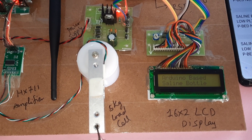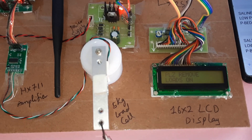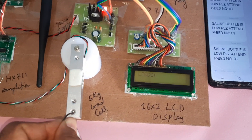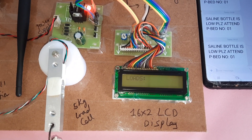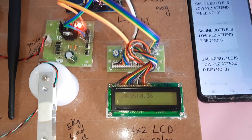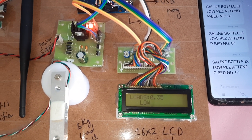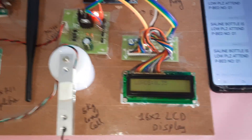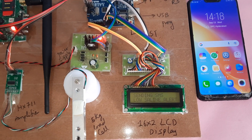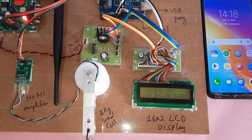Now I am going for the reset button. Arduino-based saline bottle weight monitoring and alert system — now it is 0.00. I am adding water again: 40 and below is low level; after five seconds it will send the SMS alert. Saline bottle level low — message sent.